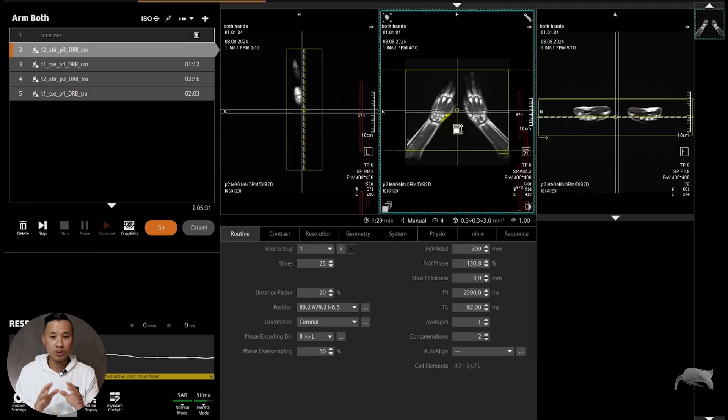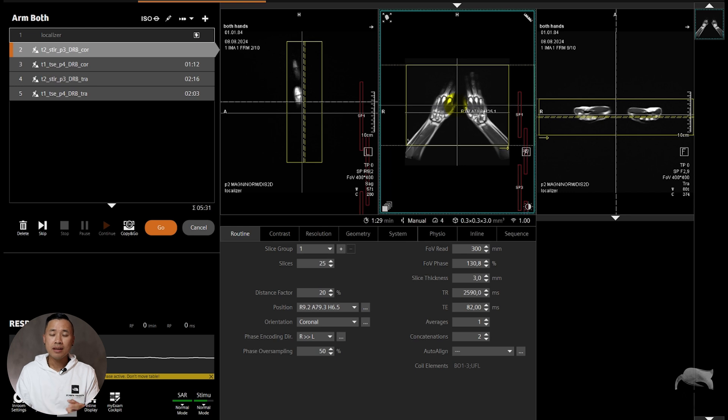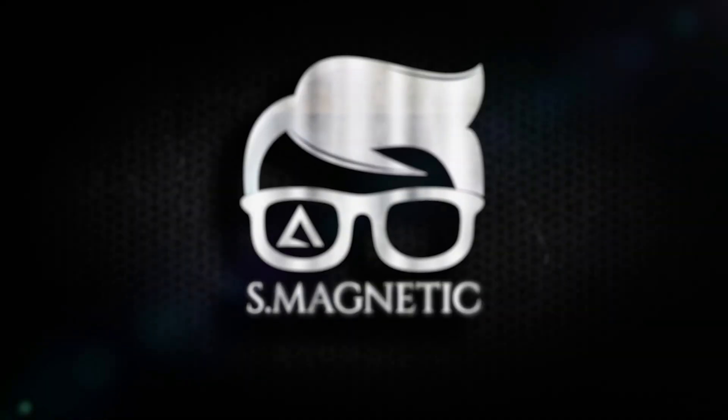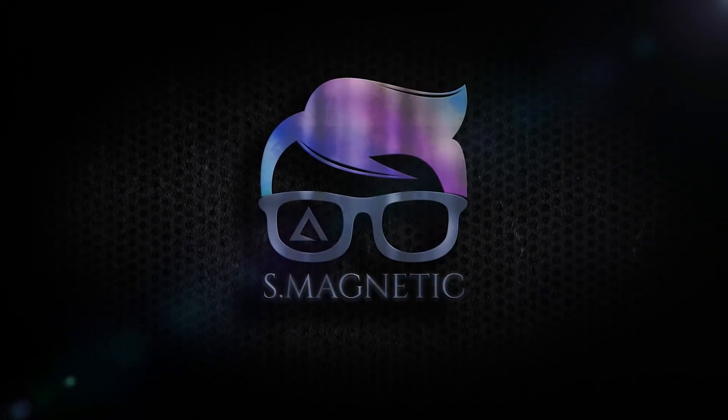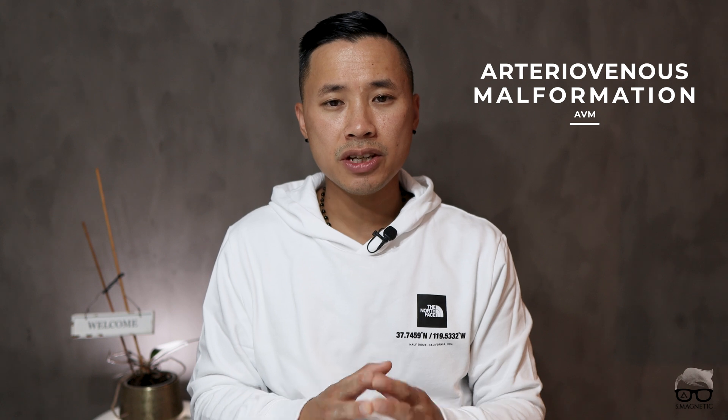We had to scan both hands all together. For those who don't know, my name is Bak — I'm an MRI radiographer, and I cover topics from basic to advanced MRI tutorials just like this one. So, we usually scan one hand at a time, but this case was special because we're talking about arteriovenous malformation — AVM. This patient had AVM on both hands, so we needed to highlight both hands.